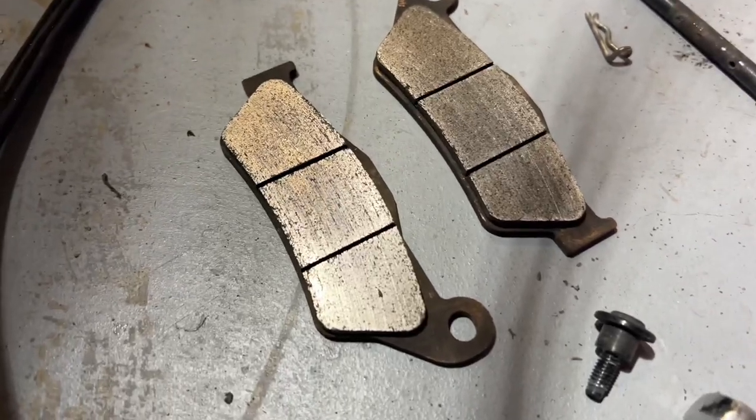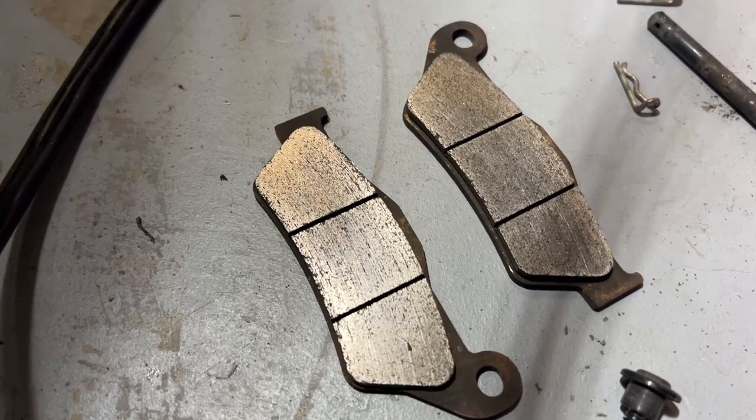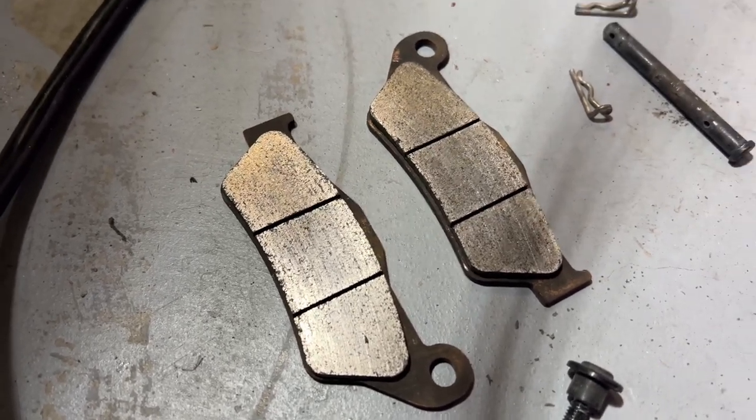We are all cleaned up — a little bit of brake cleaner on there to get off any further dust or grease, they're a little bit roughed up, in good shape, still good thickness. Let's continue.